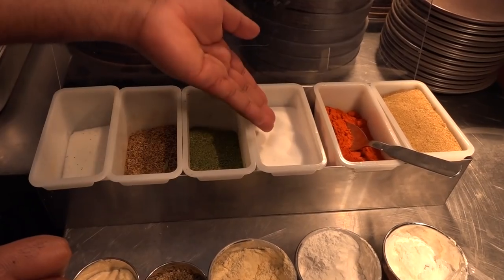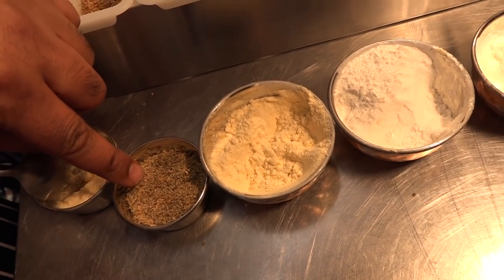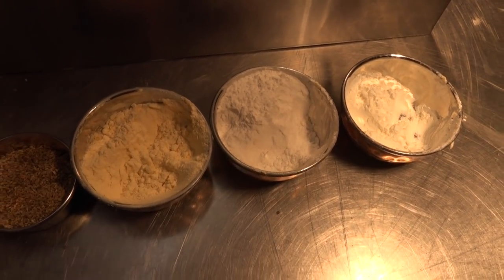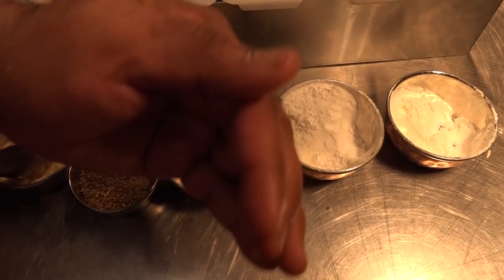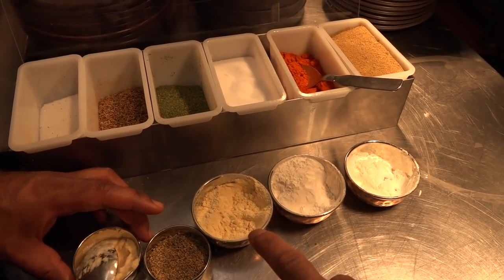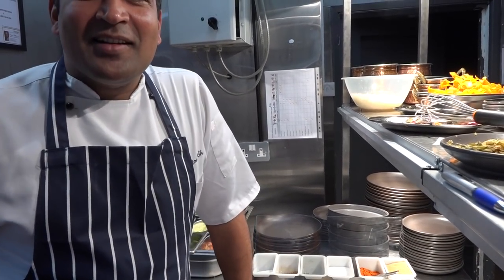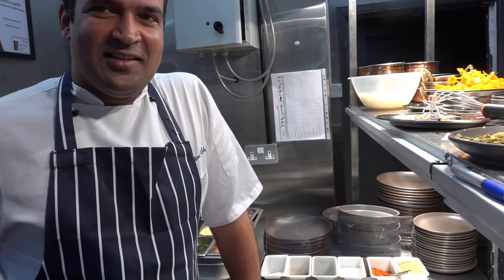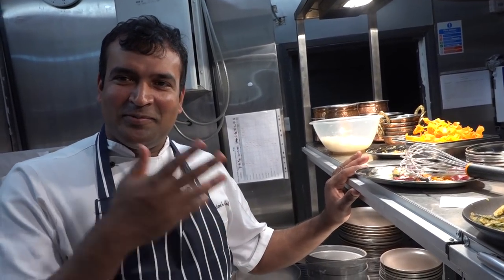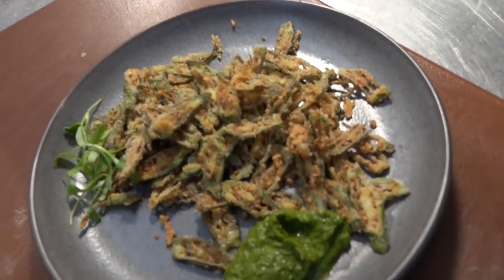So first I cut the okra, then the salt, then the ginger garlic paste, then the ajwain, chilli powder, and we mix very well but very gently. Then I mix three flours separately and add it with the okra. The crispness comes from the rice flour and the corn flour, and the flavour from the gram flour. We tried to make crispy okra at home two years ago and struggled. Watch the video again and again and you'll know how to make restaurant-style crispy okra at home.